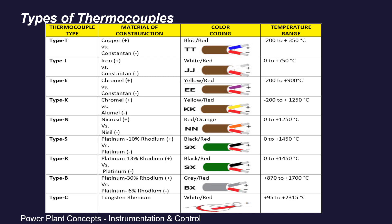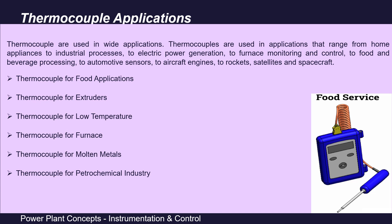Thermocouples are found in almost every industry and have a very wide application area. They are used in applications ranging from home appliances to industrial processes, electrical power generation, furnace monitoring and control, food and beverage processing, automotive sensors, aircraft engines, rockets, satellites, and spacecraft. In applications requiring high temperatures, small size, fast response, or high vibration and shock resistance, thermocouples are most often the temperature measurement of choice.